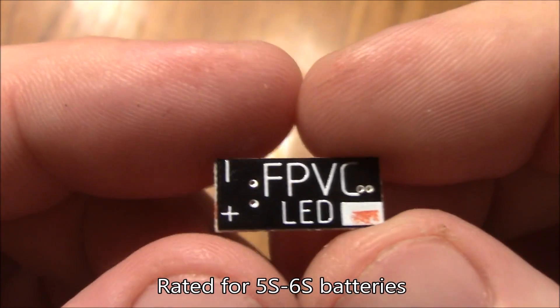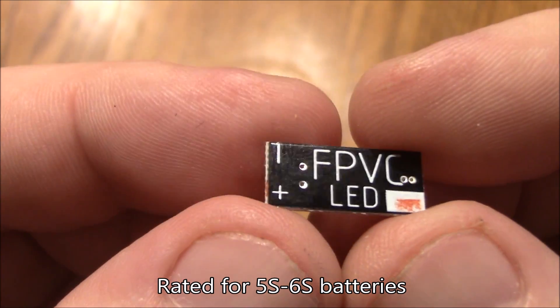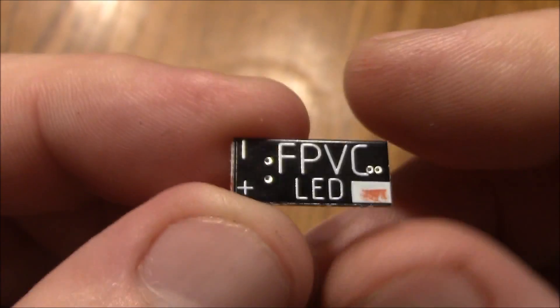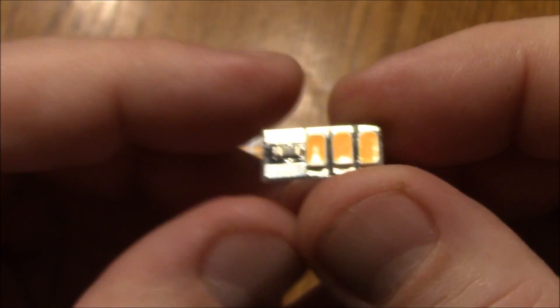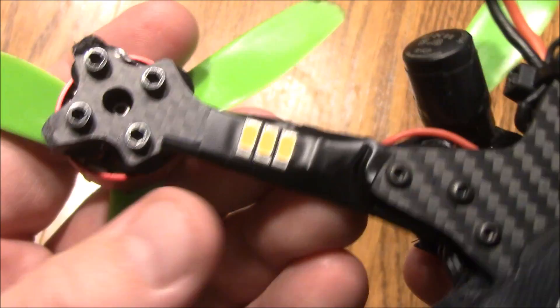These are good for 4S, 5S, and 6S batteries. You've got the positive and negative — I don't think there are any additional pads down here. When you put this on your quad, what I've been doing is putting a little piece of tape on the back of it, sticking it on the quad, and then taping over this part so the LEDs stick out on the back. That way you can see them when you're flying around.